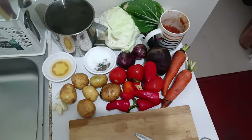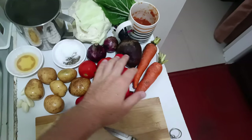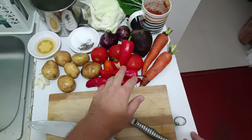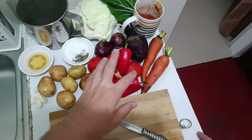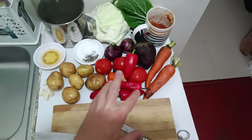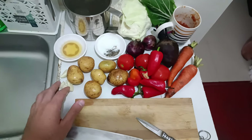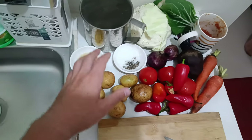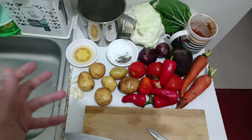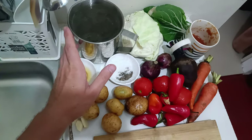For this recipe you will need cabbage, beetroot, carrots, onions, red bell peppers — which are optional but I prefer to add them — tomatoes or tomato paste, potatoes, garlic, lime juice or vinegar. It's better to use lime juice for this recipe as it has a milder taste. And salt, pepper, and fish stock.